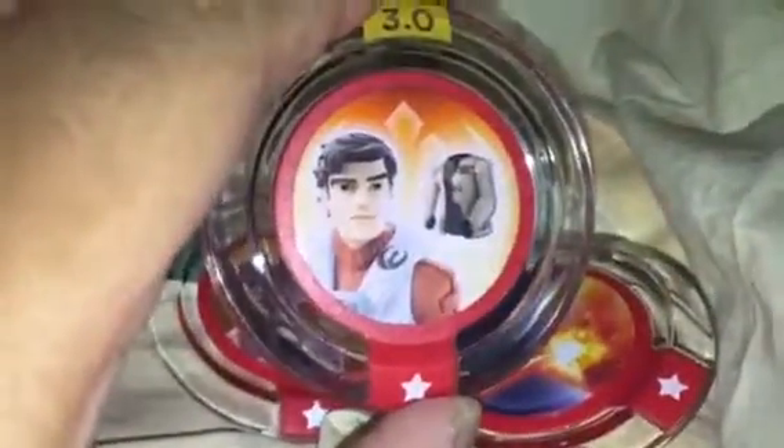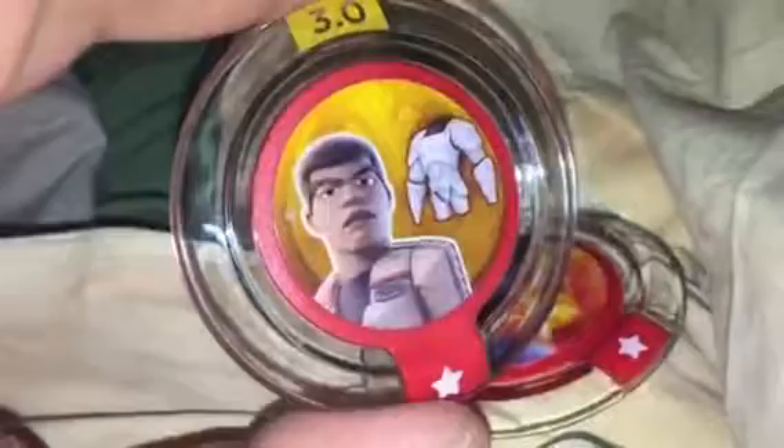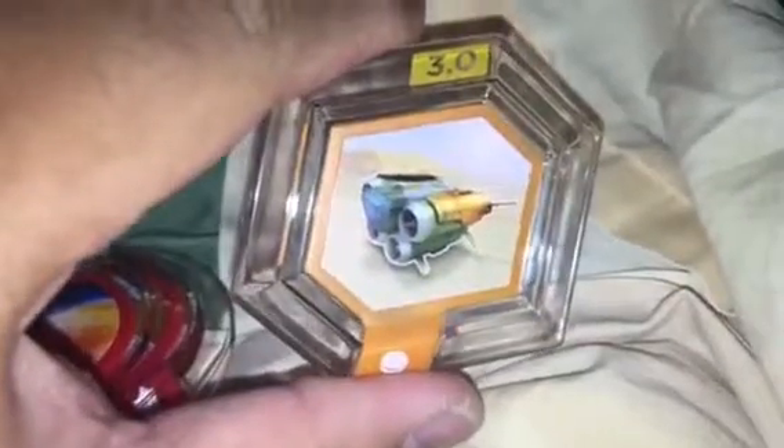So basically this is what the power discs look like — you get three circular ones that you place on the base where you put the figure. You get Poe's jacket, a stormtrooper costume for Finn, a resistance attack disc, and one to call upon the quad jumper vehicle for your toy box. There you go — power discs for The Force Awakening. Thanks for watching!